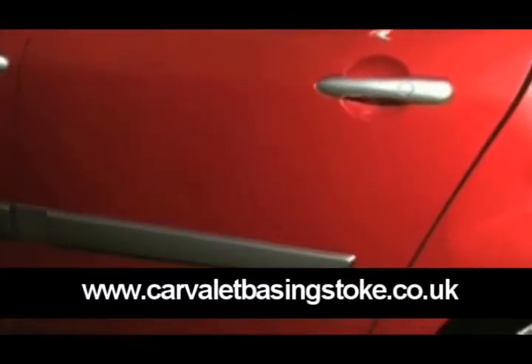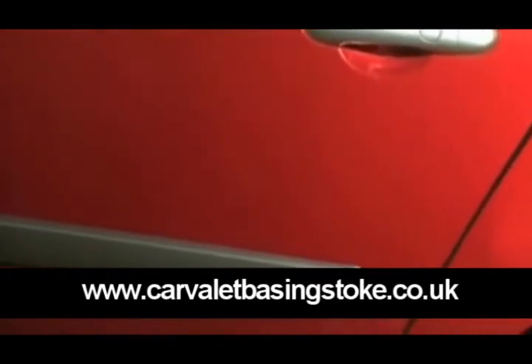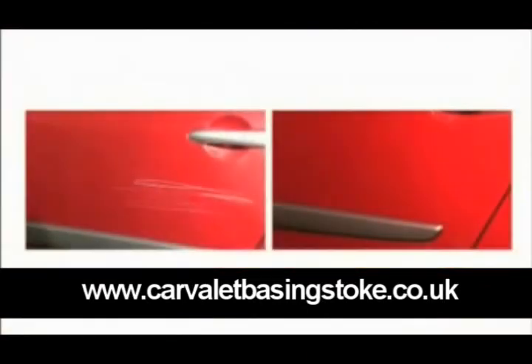You now have an amazing repair. Just look at the difference SSR has achieved in a few minutes. We'll be right back.